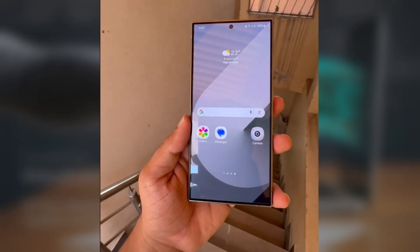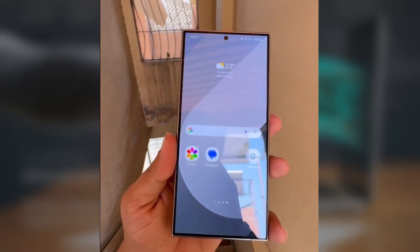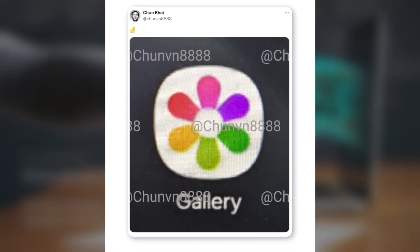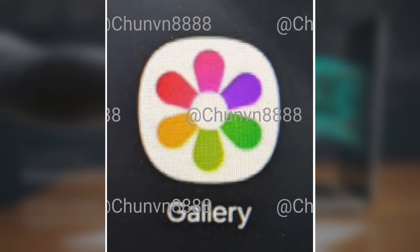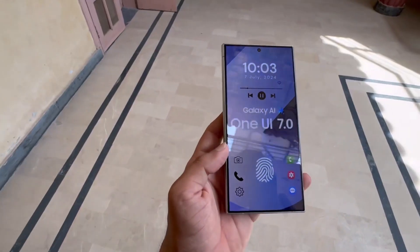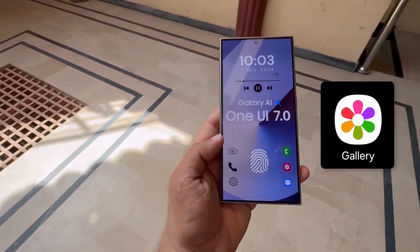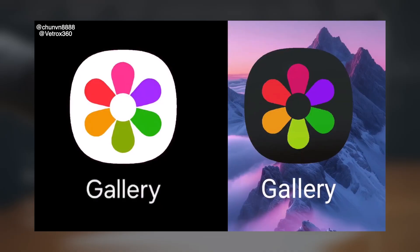One expected change is redesigned icons for Samsung's apps, which haven't been updated in a while. An image shared on X by Chun Bai might give us an early look at the gallery app icon in One UI 7.0. Instead of a plain monochrome gallery icon, One UI 7.0 might use more colors — the new icon has a white background with each petal in a different color, resembling a Google app icon.